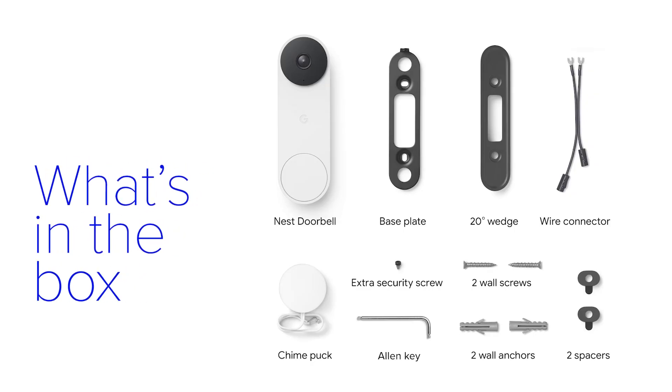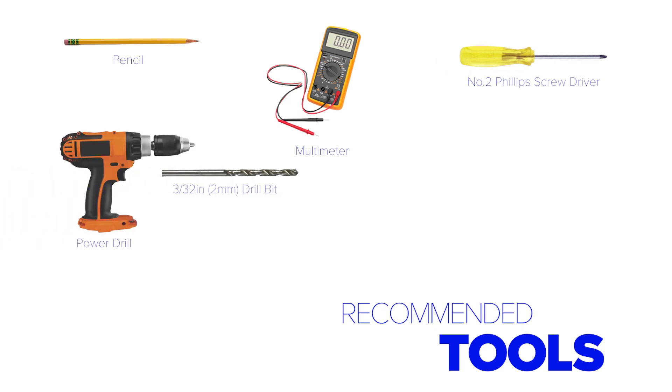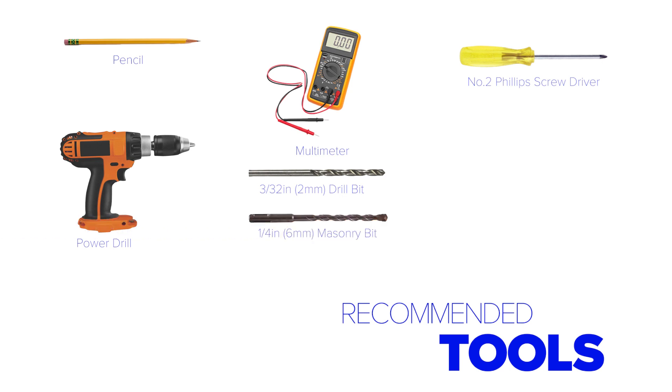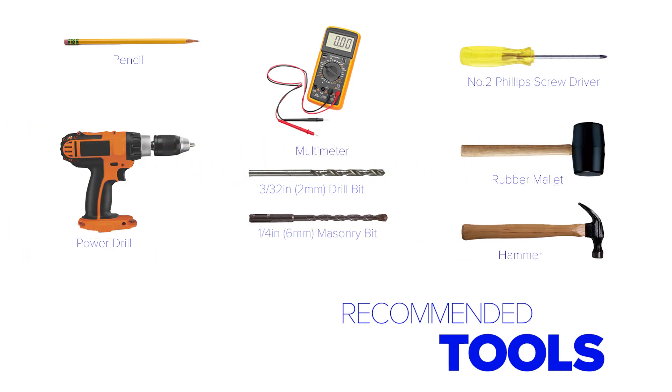Everything you see here is included in the box along with your wired video doorbell. We also recommend having a pencil, a multimeter, a number two Phillips screwdriver, a power drill, a 3/32 inch or two millimeter drill bit if installing on a wood surface, or a quarter inch or six millimeter masonry bit if installing on a stucco or brick surface, a rubber mallet or hammer, and a step ladder.